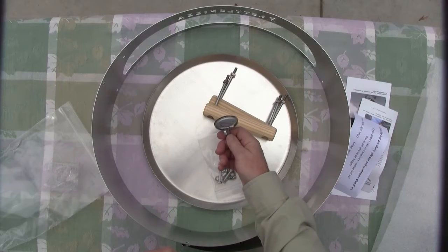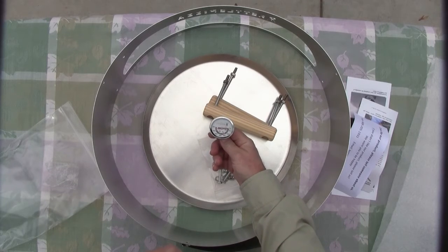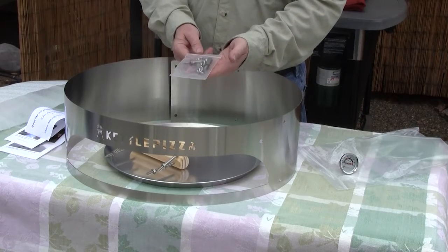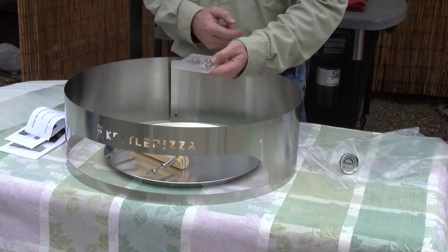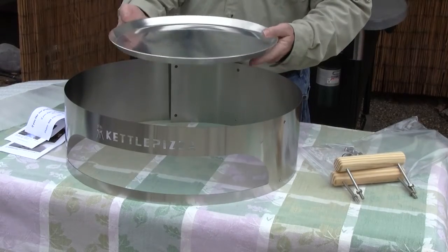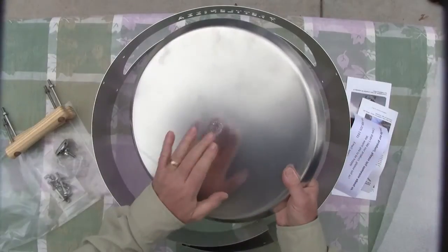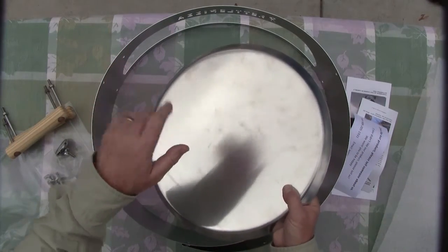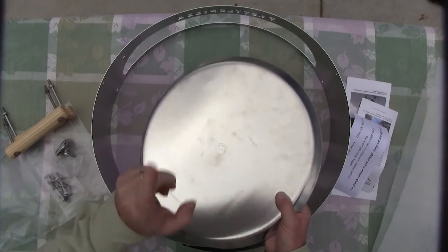Go ahead and coat these real quick before you put them on. The kit also comes with the Kettle Pizza Thermometer and an additional set of stainless steel wing nuts and bolts. The pizza tray is a nice heavy-duty metal — I would say it's aluminum. Like all the Kettle Pizza accessories and conversion kits, they're made in the USA.